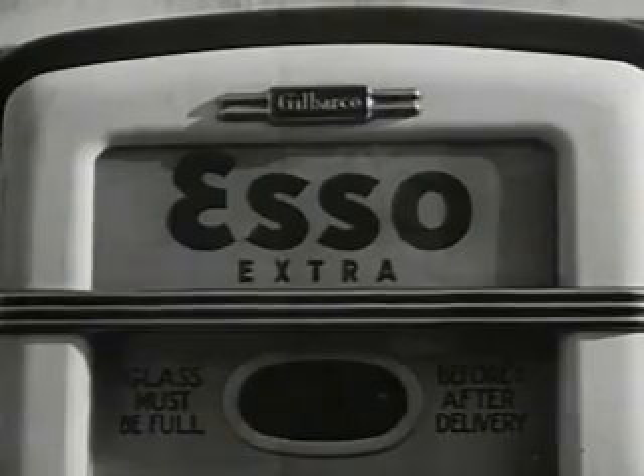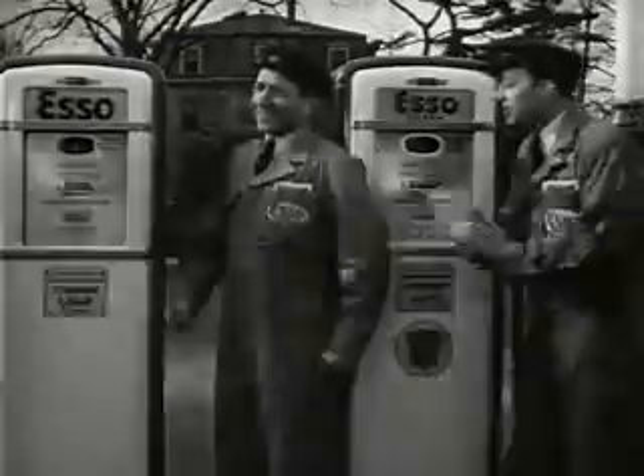Extra quick starts, extra power, extra anti-knock. You can take your choice. These two great gasolines are both extra value for the money.